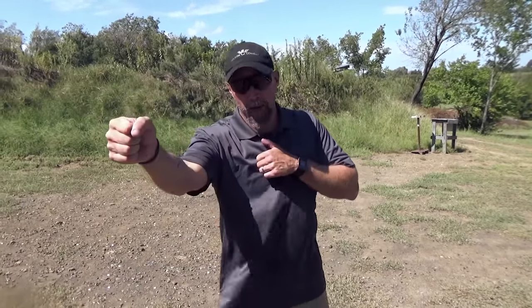We've worked grip, managing the trigger, the draw process, and the reload. One more thing we need to fine tune is the strong hand only stage. In the 5x5, you do have one strong hand stage. I recommend you practice the same mechanics with your support hand as well, because we want to be able to shoot with either hand.